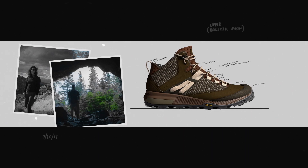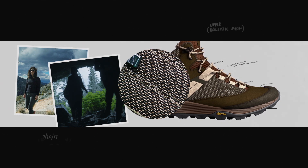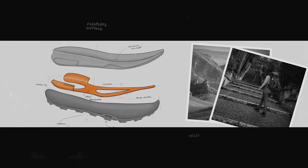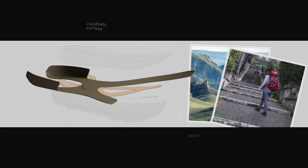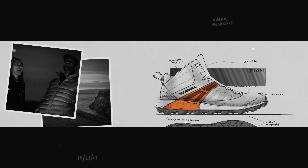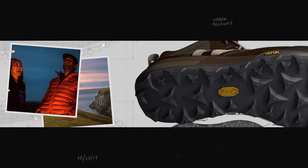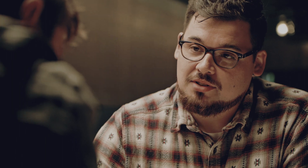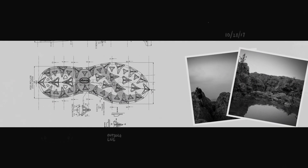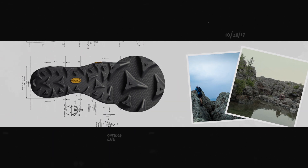For the upper, we've engineered a ballistic mesh that's going to provide extreme durability. For the tooling — midsole and outsole — we've built in a brand new lightweight flex plate that's going to have awesome torsional stability, and a Vibram Megagrip that's going to provide superior grip and traction in all terrains. We've designed a brand new multi-directional lug with tons of smearing edges and surface contact, with 5mm lugs so you can really dig in and connect to the terrain.